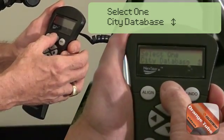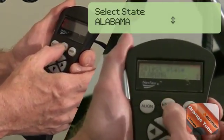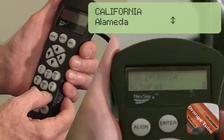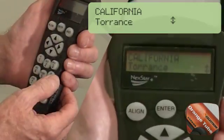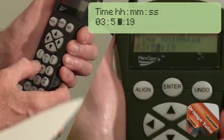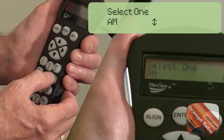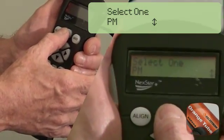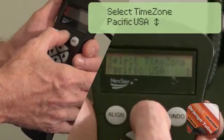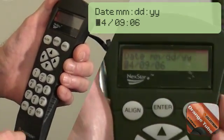Press Enter to select your location by city. Using the number six key to go up and the number nine key to go down, select your country and hit Enter, then select your state and city. Set the current time and press Enter, then select a.m. or p.m. and press Enter. Note that if time was entered in military format, the a.m./p.m. option will not be displayed. Select daylight savings or standard time, then select your time zone, and finally set the current date and press Enter.